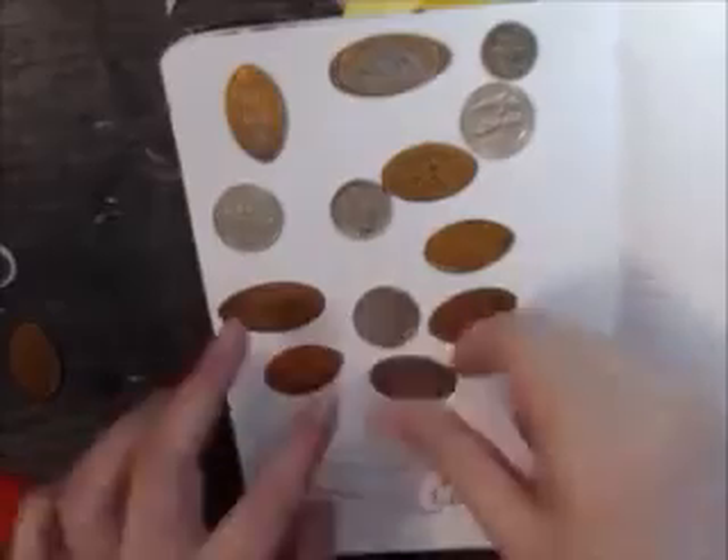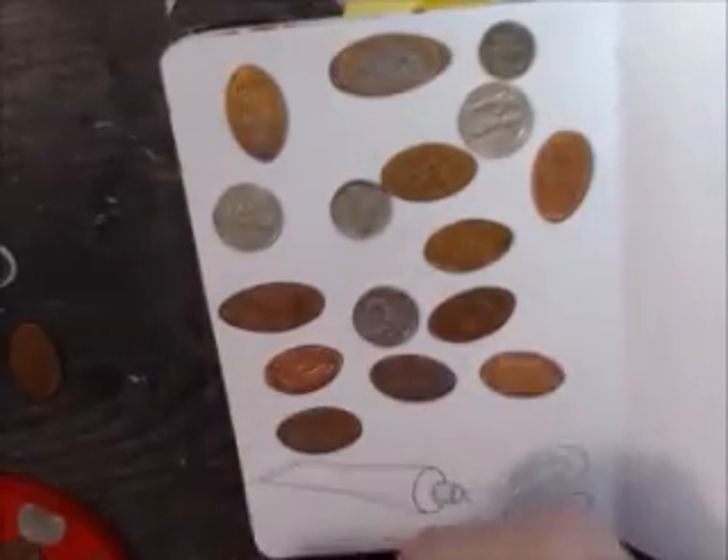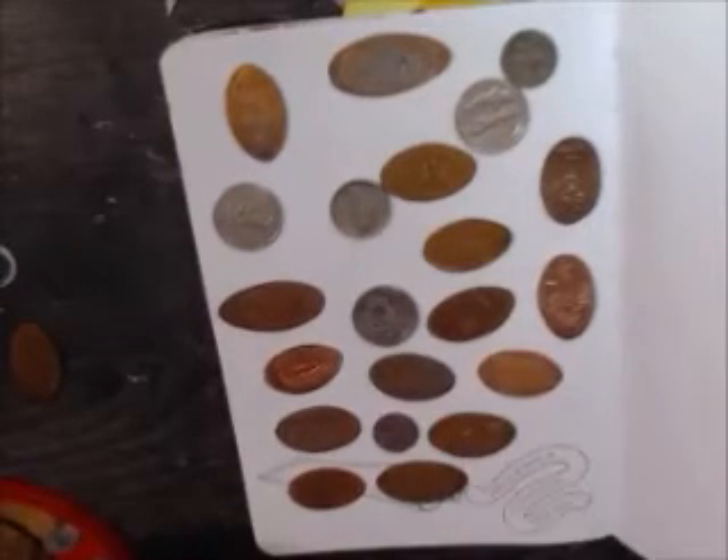I didn't make a cool pattern, but I used change that I had in my pocket at the time, or on my desk. I also collect smoosh pennies, and I used some of those — I thought that would be cool to use for the rubbing.